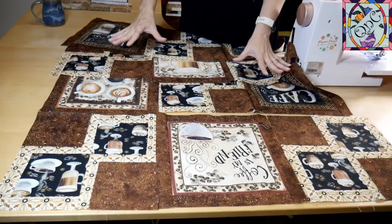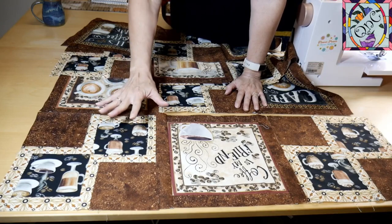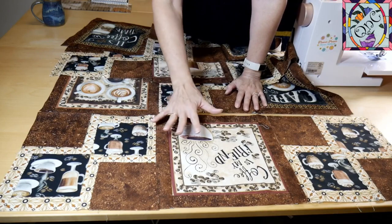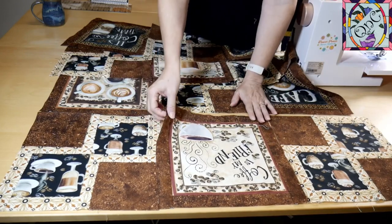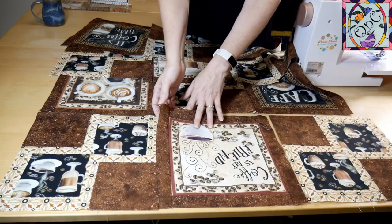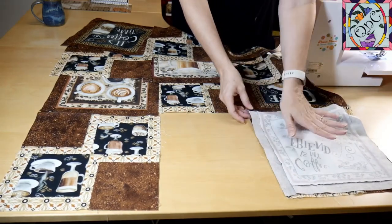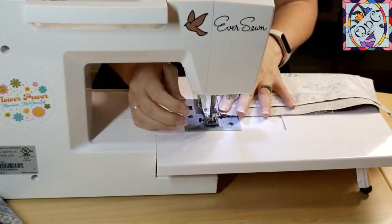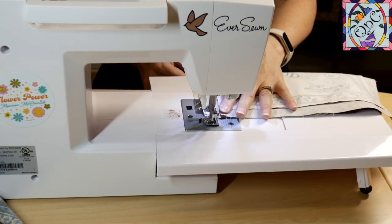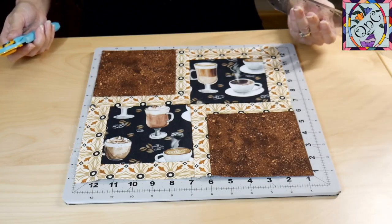It's important to make sure that your directional fabric — which we've spent so much time on — stays going in the right direction. Use the floor, a bed, a dining room table, whatever you need to lay everything out and check. Once I have it all laid out in the right direction, I like to fold over from the center so that I can stitch along that line and take it straight to the sewing machine. I can then chain piece down the whole side of my quilt.